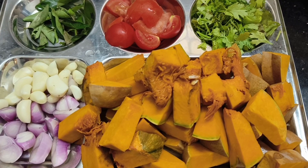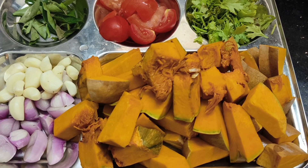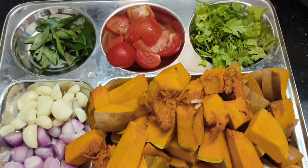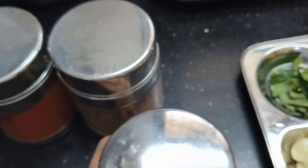You can cut the seeds. Let's add some brown sugar.